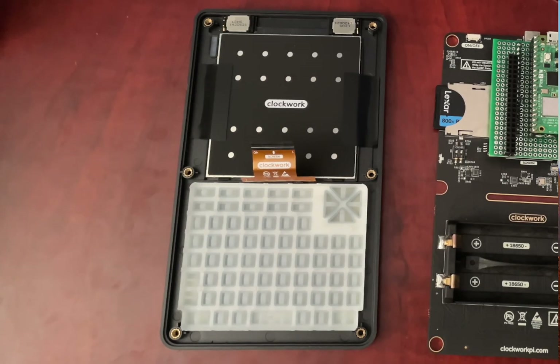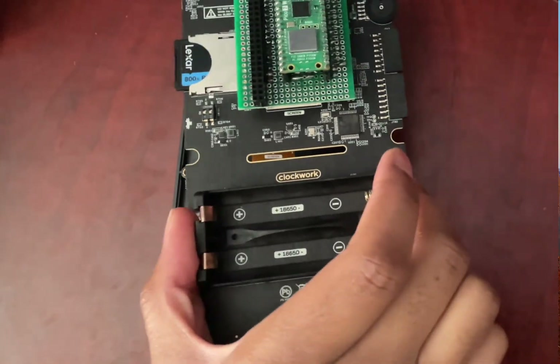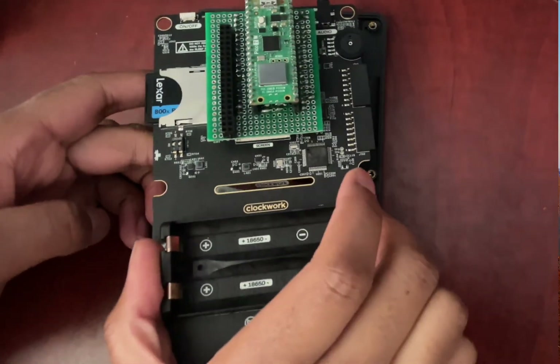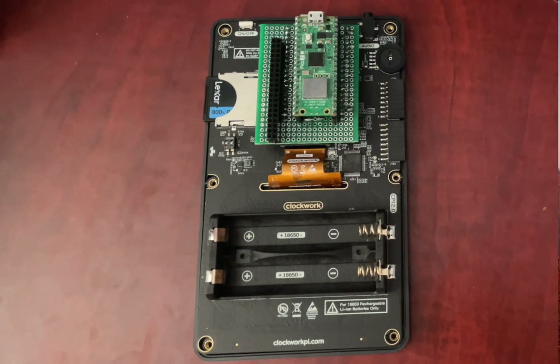This simple fix gives you total peace of mind. Put the main board back in, carefully slide the ribbon cable back to its connector, and flip the lock down. The screen is now safe from its biggest weakness. Don't put the back cover on yet though — while we've got it open, it's a perfect time for our next step.